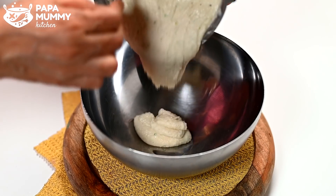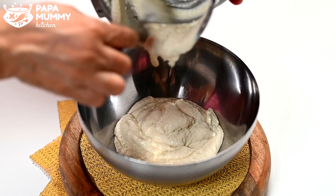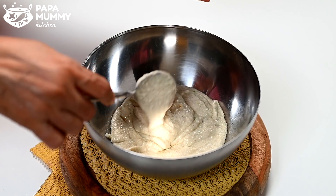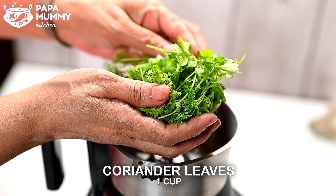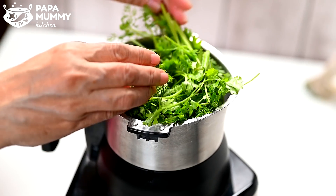We will remove the batter into the bowl. You can see how smooth the batter is. We will set it aside for 10 minutes. Until our batter is set, I have taken 1 cup of water. The water has been absorbed, so I have taken it with the water.